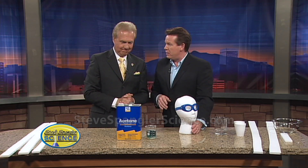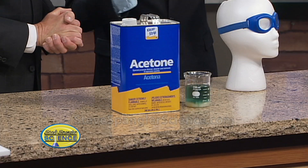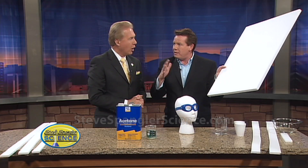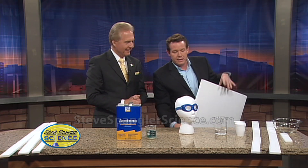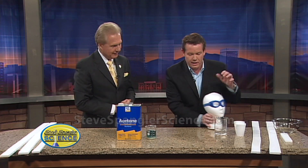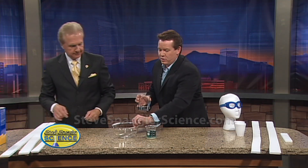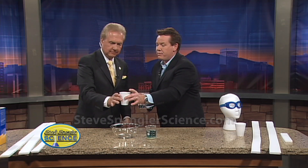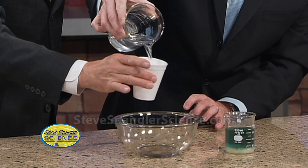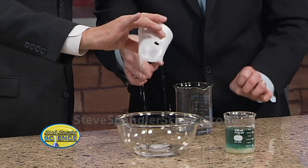Acetone will melt polystyrene or styrofoam. What I did over the weekend — don't go buy this stuff; something you're going to buy, like furniture or a TV, it'll be in the packaging. So I cut it into strips, and when it touches the acetone, it literally just vanishes. It used to be a trick years ago — you'd have the new guy get a styrofoam cup, fill it with acetone, and as soon as you pour it in, the bottom falls out. Put it in there and it's gone.